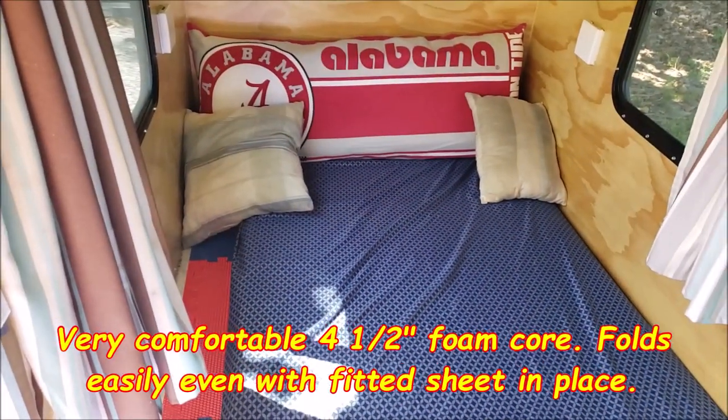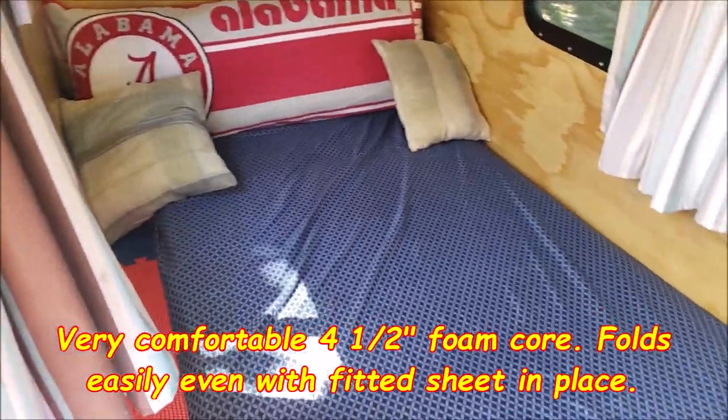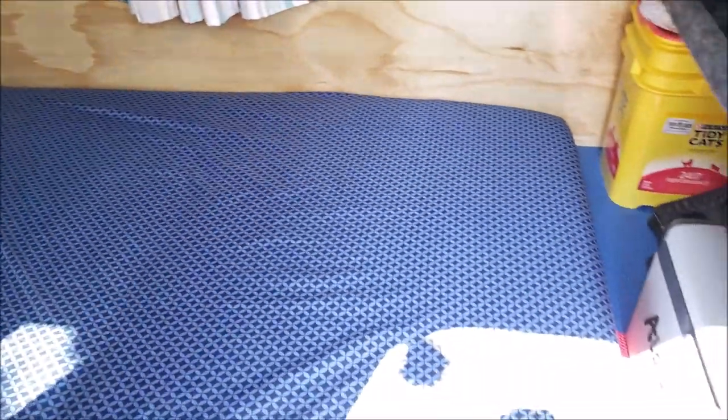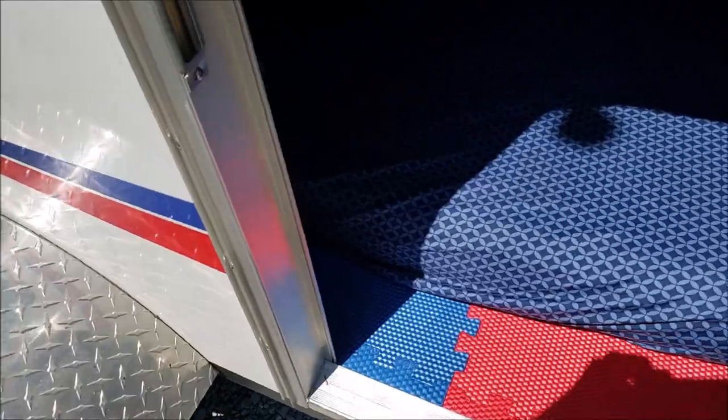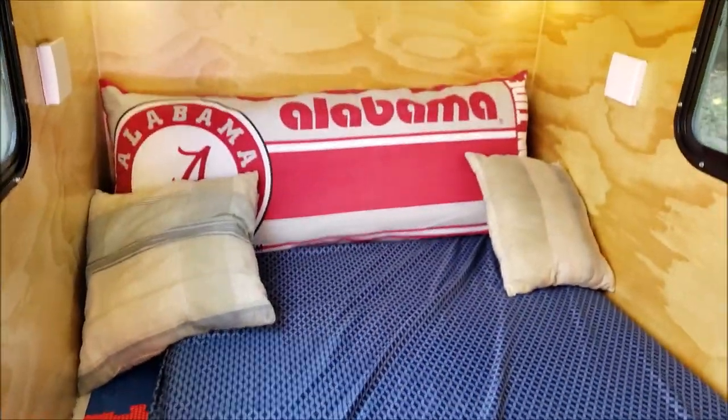Okay, here it is set up. Fits real good. Very happy with it. Folds out. Like I said, I've got just enough room on this side over here to put my canopy if I don't have it up.